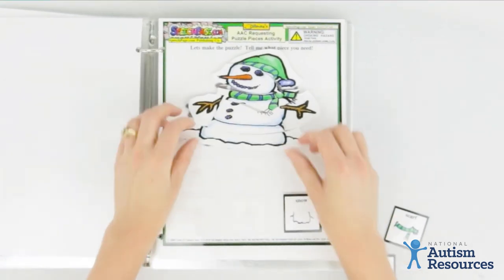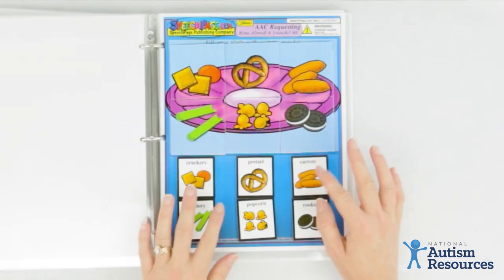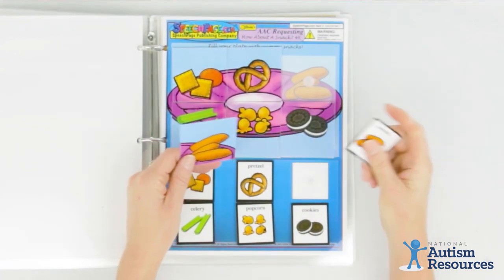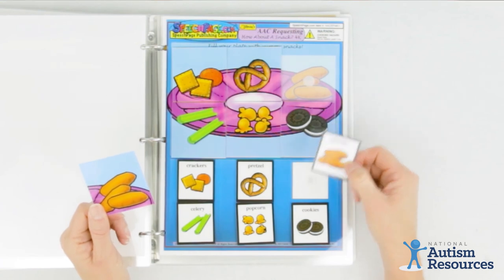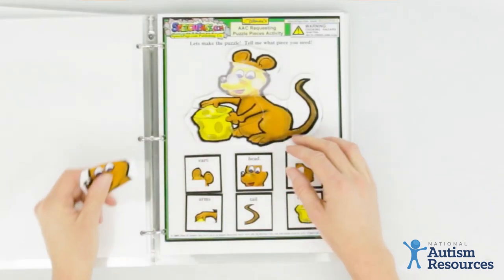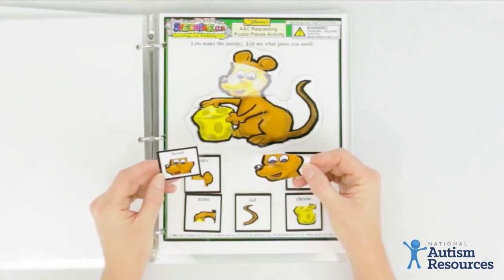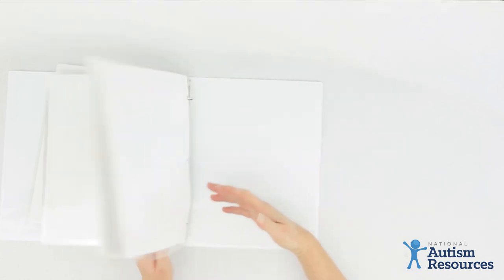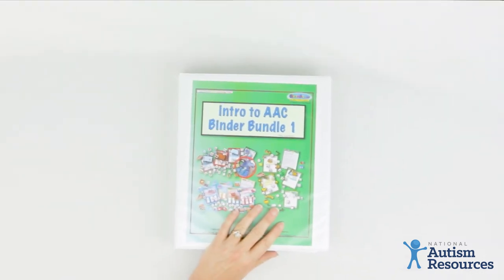The first set of puzzles comes with six pieces to create a complete picture. The second set of puzzles also comes with six pieces, but they're more symbolic. For example, you'd use a symbol of carrots to ask for the puzzle piece that contains carrots, or the symbol of chicken to ask for the chicken puzzle piece. In the first set, each piece is against a white background and closely resembles the puzzle piece the student is requesting. All of these puzzles feature engaging, familiar objects to keep your student interested. And that's the Intro to Augmentative and Alternative Communication set for Intro to Picture Communication.